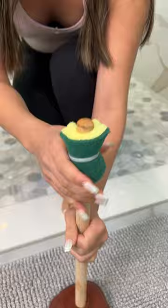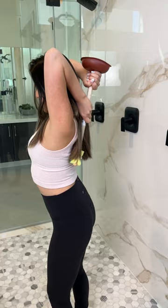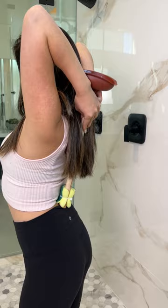Flip it around. Now you have more leverage when you want to scrub your back all the way to the floor. Perfect. And when you're done, you just stick it right up against your wall.